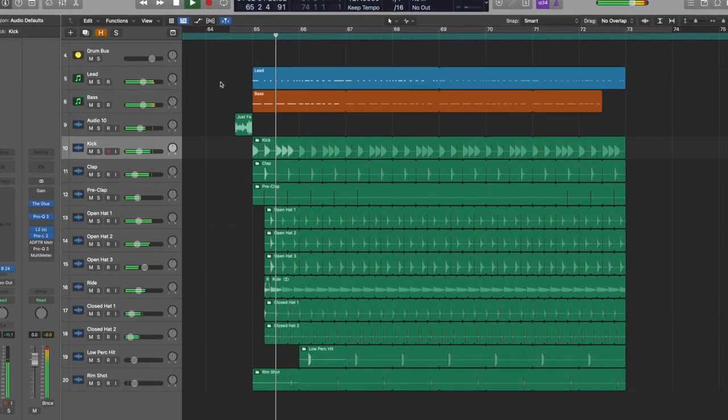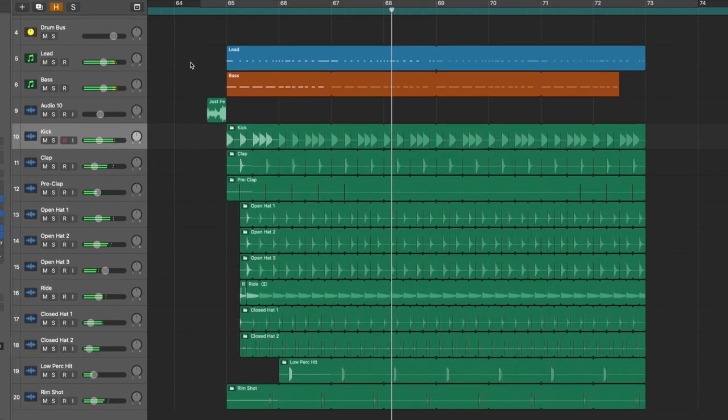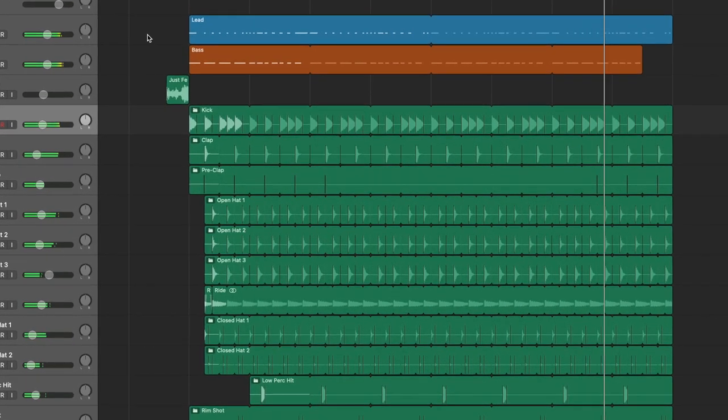What's good? Big Z here, and today I'm going to show you guys how to make this. This track is all about the groove. It's about how the baseline and the lead rhythm play off of each other, and the good thing about how simple this track is is it gives the drums a lot of space in the mix, and that helps out the groove as well.